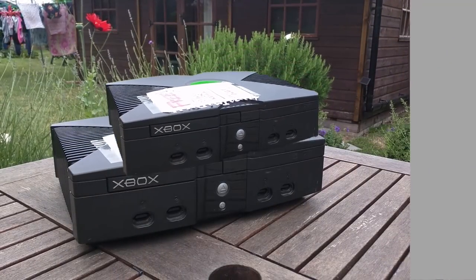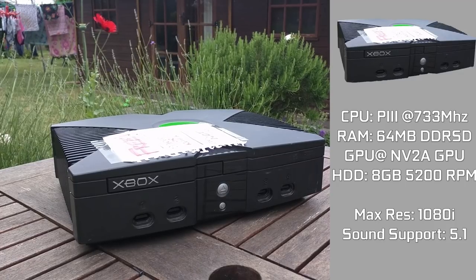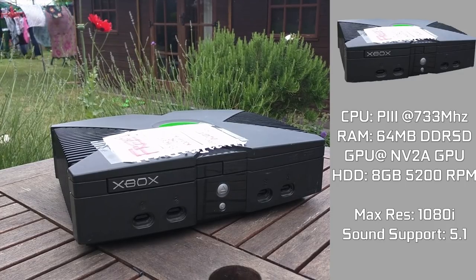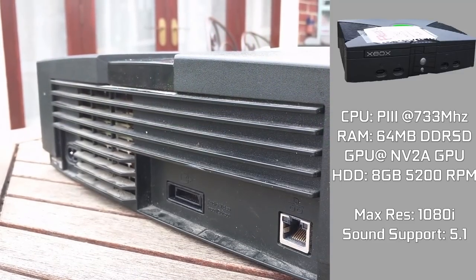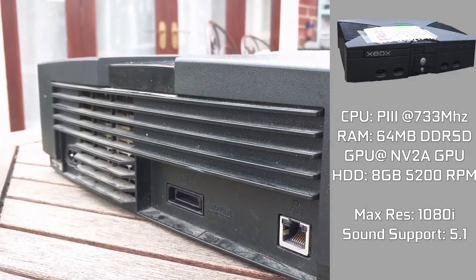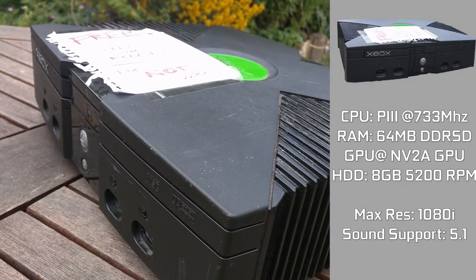Specifications-wise, the original Xbox is a powerhouse with a 733MHz Coppermine Pentium III, 64MB of DDR-SDRAM, which offers more bandwidth by running in dual-channel. The graphics chip is an NV2A which has power somewhere between a GeForce 3 and a GeForce 4 chip. The chip itself is capable of outputting a blisteringly high resolution of up to 1080i, an amazing feat for a console this old.